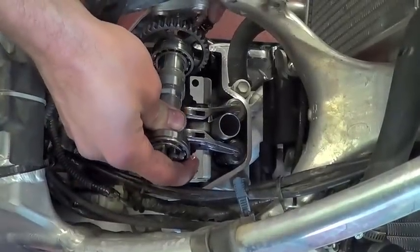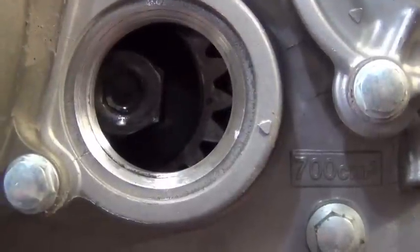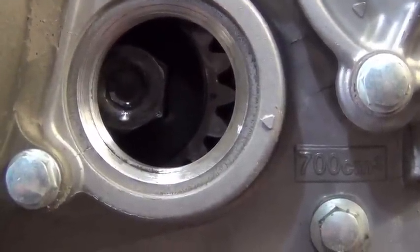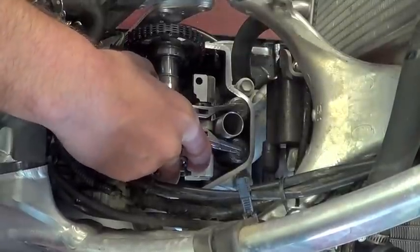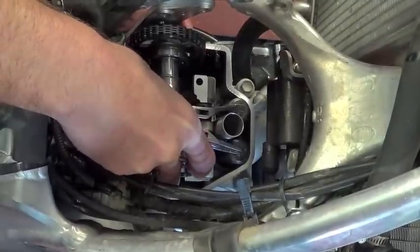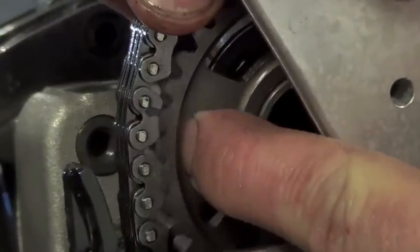Reinstall the camshaft making sure the cam lobes are facing the intake. Make sure your engine is at top dead center as shown and realign your cam timing marks. If you marked your cam chain, line your mark up with the cam gear mark.